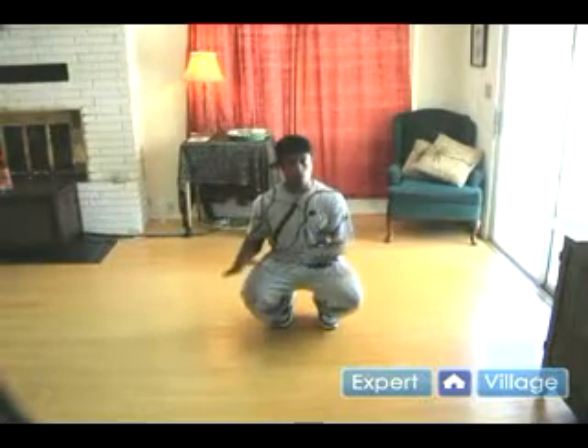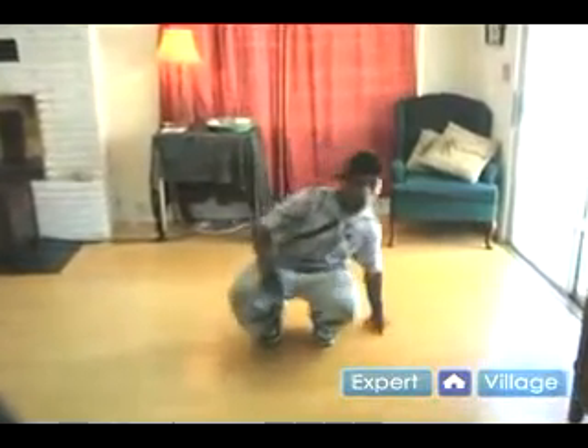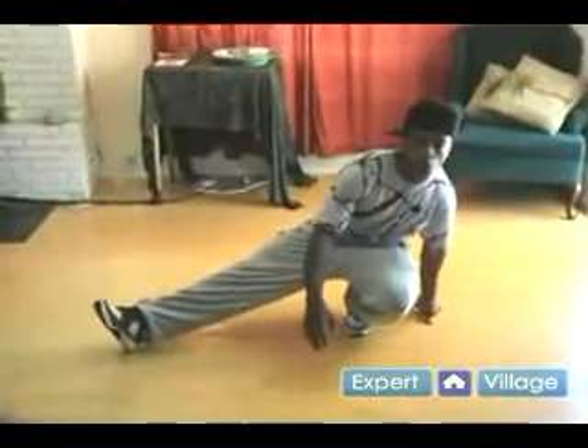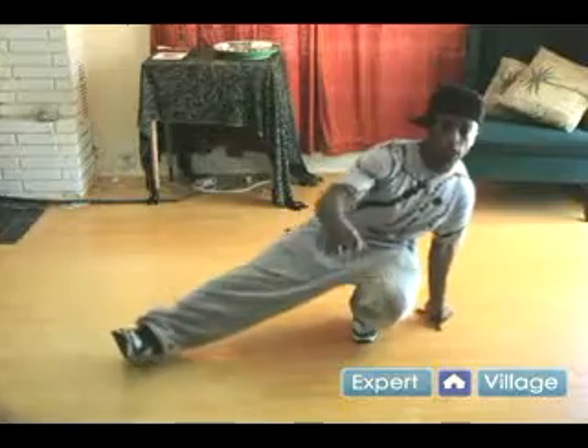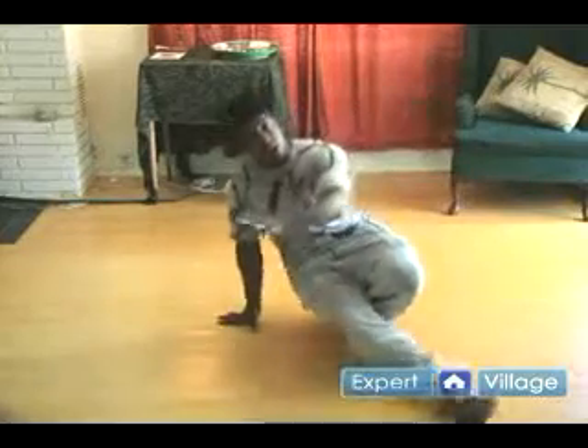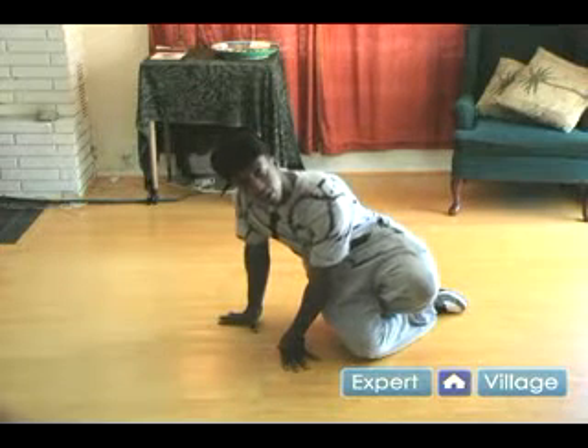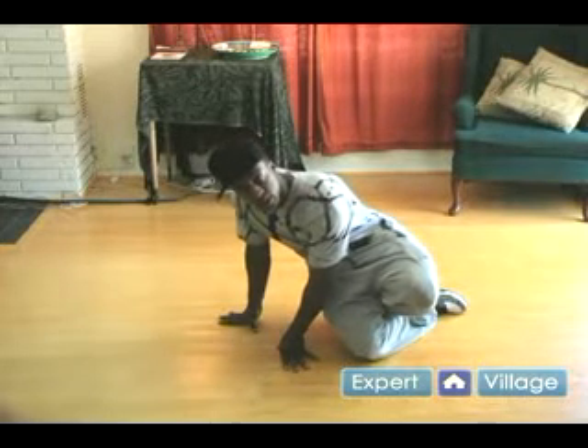So what we're going to start with is our right leg and our left hand touching the ground. You should start off like this. Your leg should be stepping out. Now what you're going to do is you're going to swing that body weight around, that upper body, and you're going to swing that leg under you just like this. So both of the arms should be on the ground right now. This is one right here of the six step.